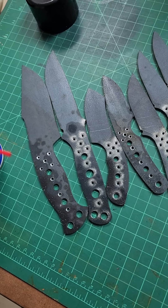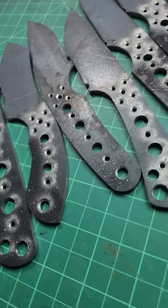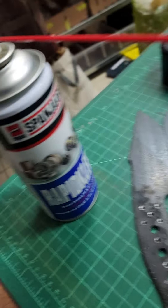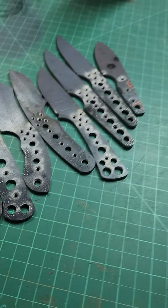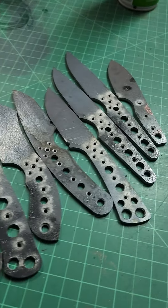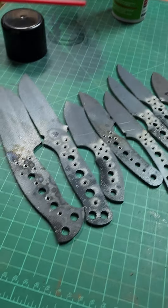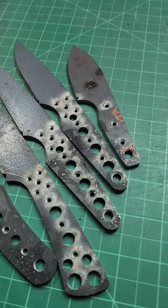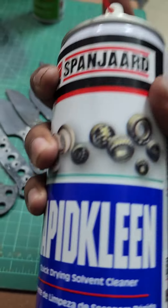Every now and again you may ask yourself: does he use the products he sells? And the answer is yes. I'm going to show you right now using Rapid Clean — how we clean these blanks. These blanks are all going in for heat treatment. I use the cutting spray to drill and ream the holes, we've countersunk the holes as well. Let's see how this Rapid Clean works.